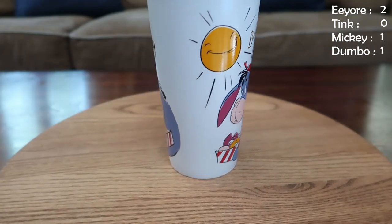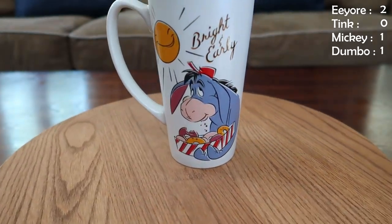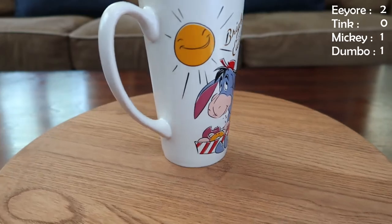I love this mug. This is Eeyore just chilling — it says 'Bright and Early,' it's got donuts on it, he's just chowing down, having a great time. I love this mug but very rarely use it because I don't drink coffee in the mornings, and it says bright and early and I feel weird using that late at night with my tea or hot chocolate.